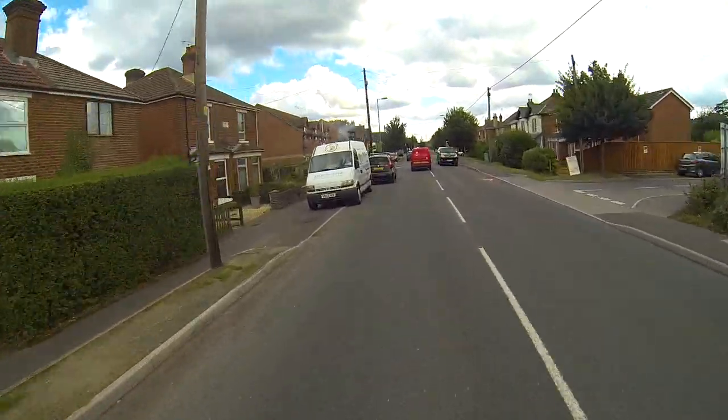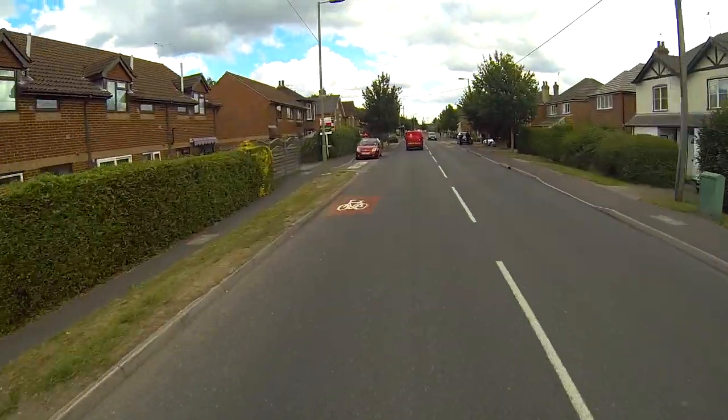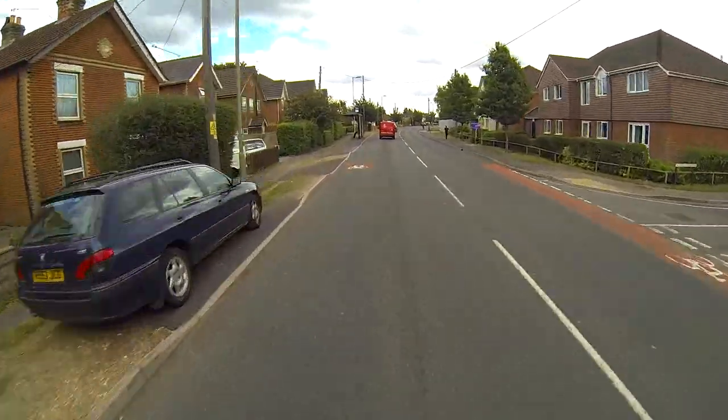Why is that van on fire? Pizza van. That's crazy.